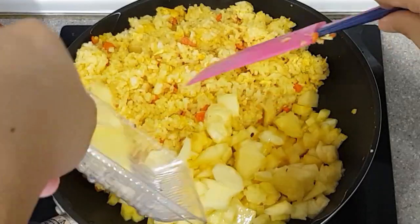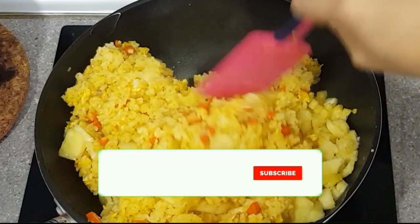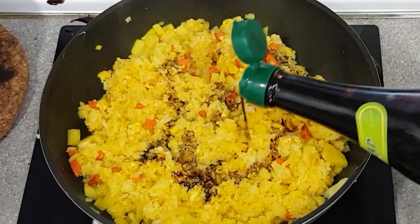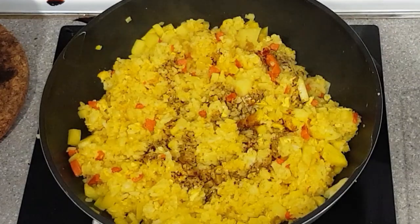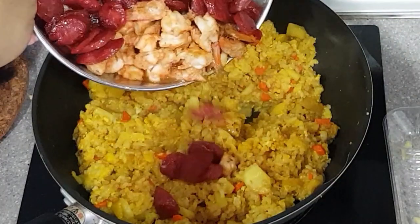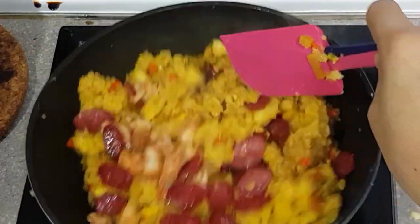Once mixed, set the rice to the side of the wok and then put in the pineapple. Our fried rice is almost complete. We just need to add a dash of soy sauce to balance the sweetness of our ingredients, and again make sure to mix it completely. Now it's time to put in the sausages and shrimps that we cooked earlier. All that's left is to toss them all together and we are ready to serve.